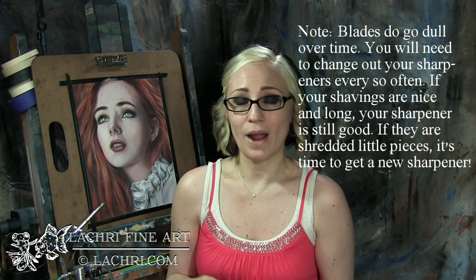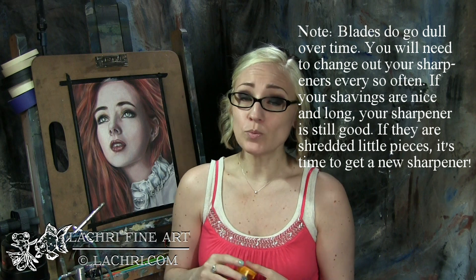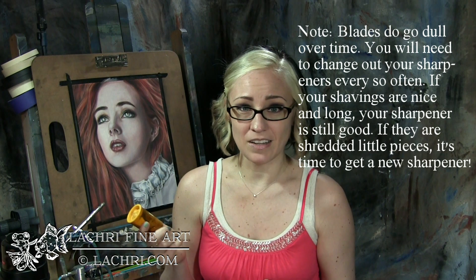For both of these sharpeners, I will sharpen a graphite pencil quite often, which will clean off the blades and make your sharpeners last longer.